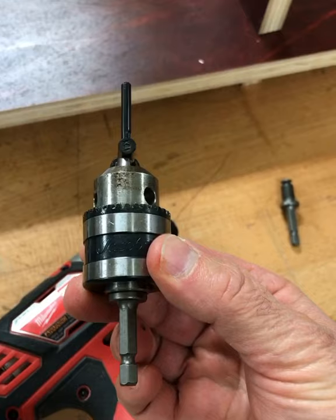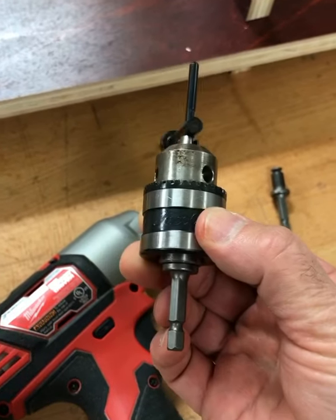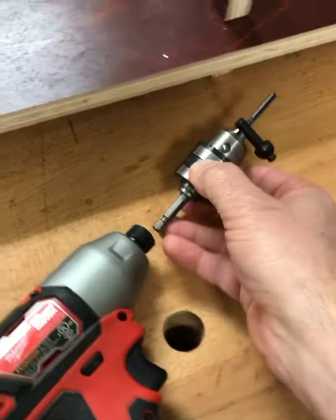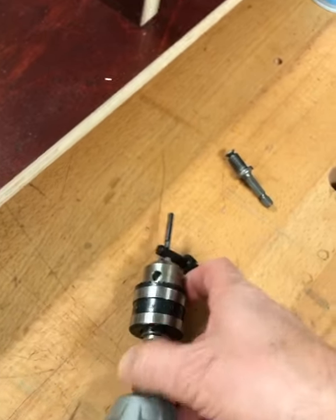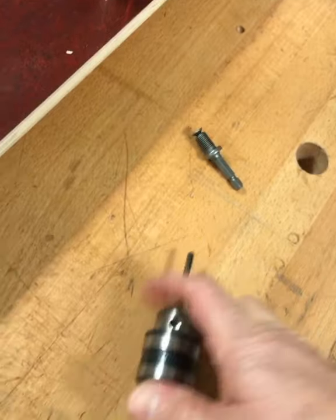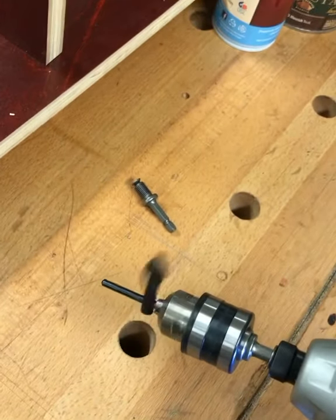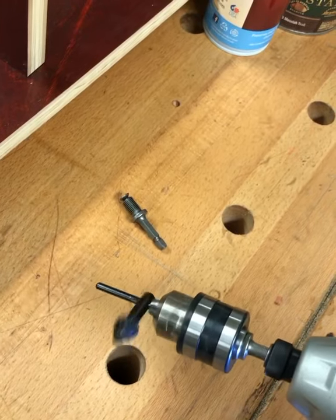You can connect it up to an old chuck that you have, or maybe even get one of those Jacobs keyless chucks, and then just pop it in there and give it a go. Then you can use it like a regular drill. Pretty cool.